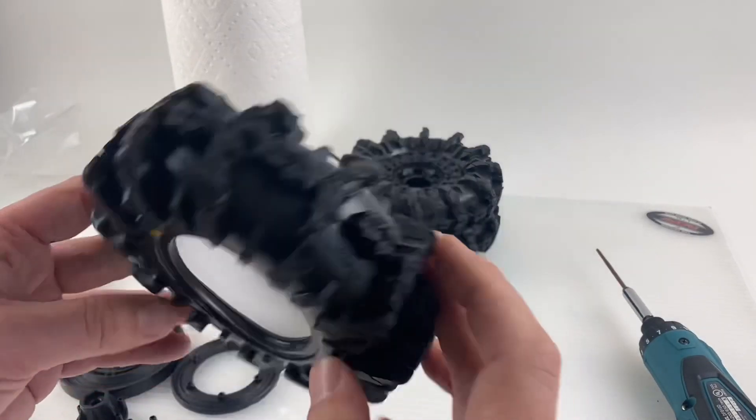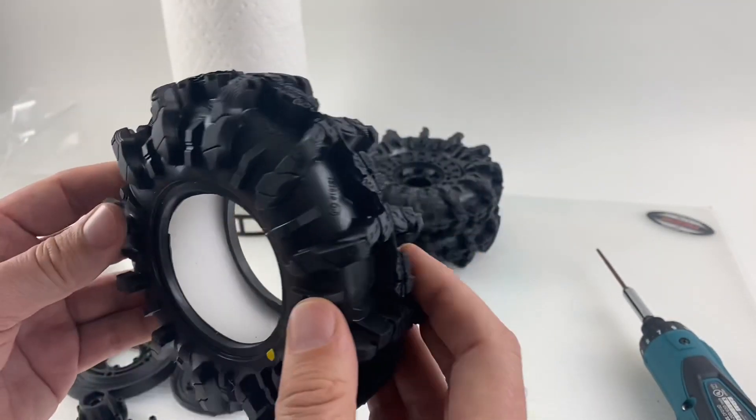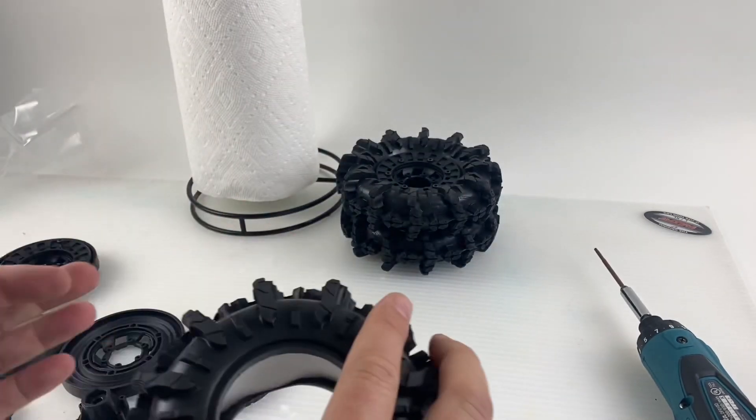I'm going to open the bag and then do a quick video to show you it being put together — not really that exciting, but if you enjoy watching paint dry, you'll enjoy this. Although this is more fun; I hate painting. We got the tires out — pretty sick, pretty rad, huge logs. Craziness. I never got excited about tires, but here we are. We're excited.